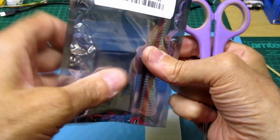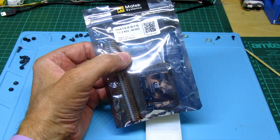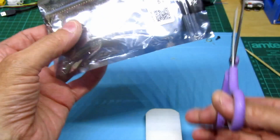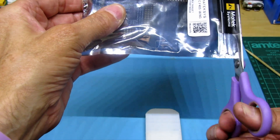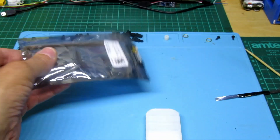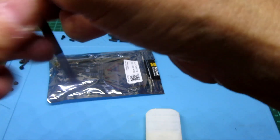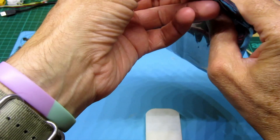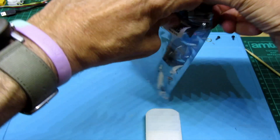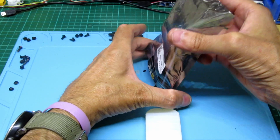Okay guys, so this finally came - the Matek FC flight controller, the Matek F405 for the flying wing. Let's have a quick look. This is going to go in my Air Sonic wing, which is just behind me. I've been waiting about 20 days to get this from Banggood. I did try different flight controllers but had loads of little issues with them.